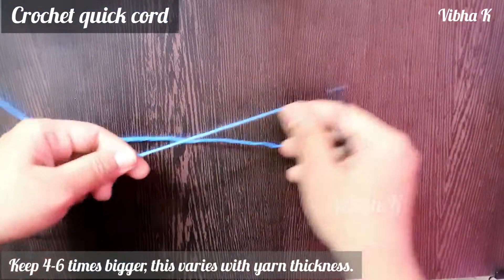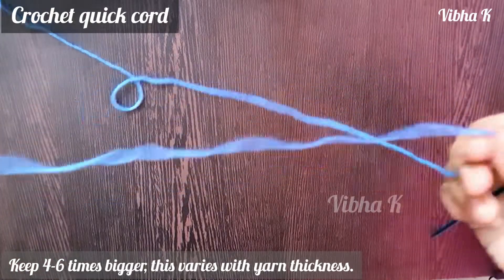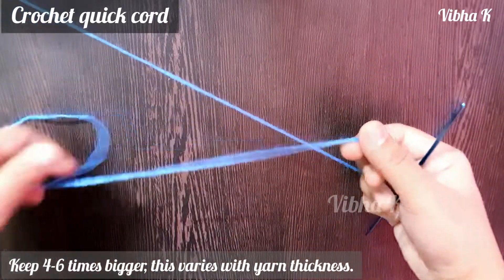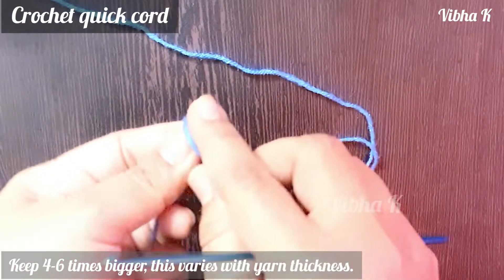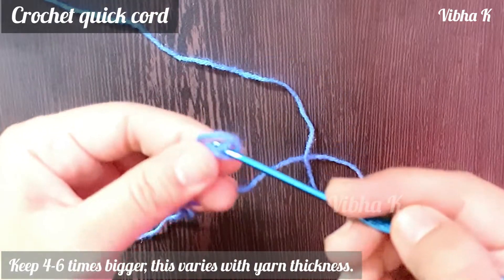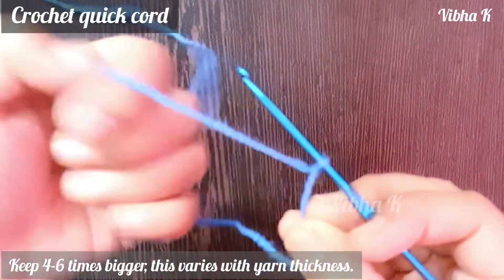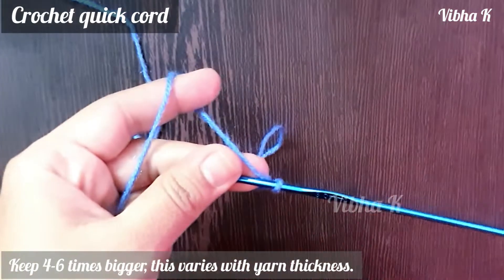To begin making the cord, you have to keep the loose end of the yarn at least six times bigger than the required length of your cord. Make a slipknot. Once you have made the slipknot, you will hold the yarn normally, just like how you hold it while crocheting.